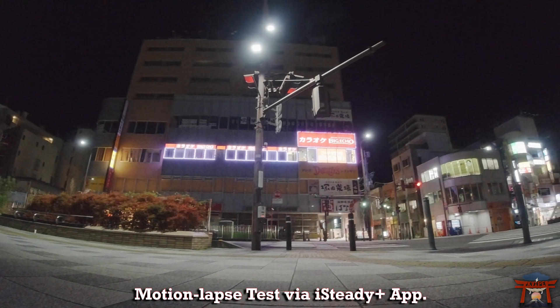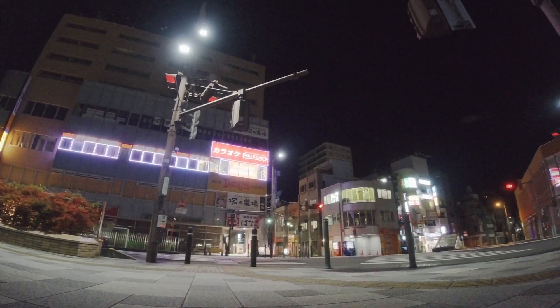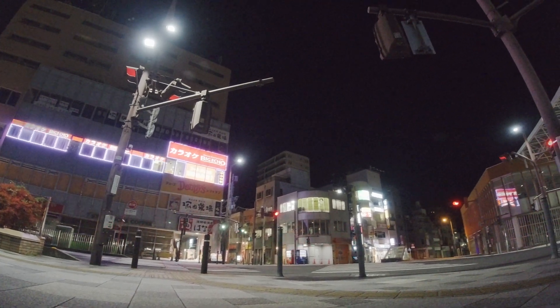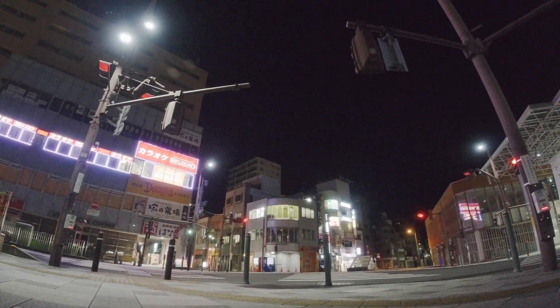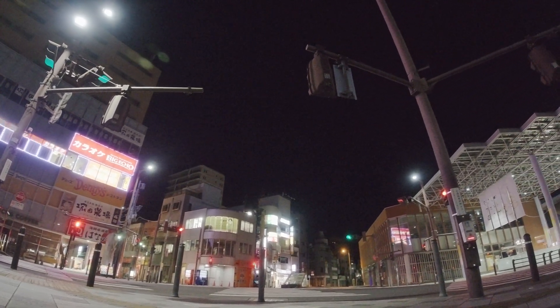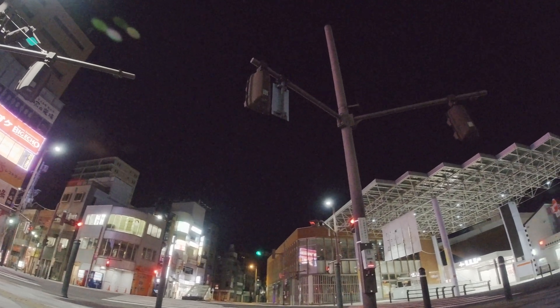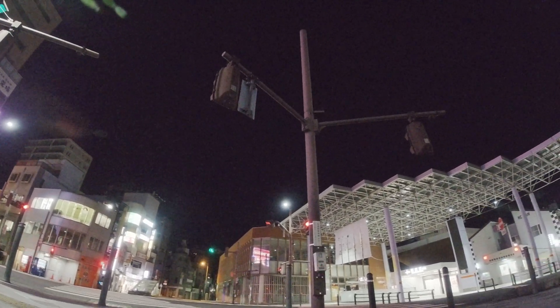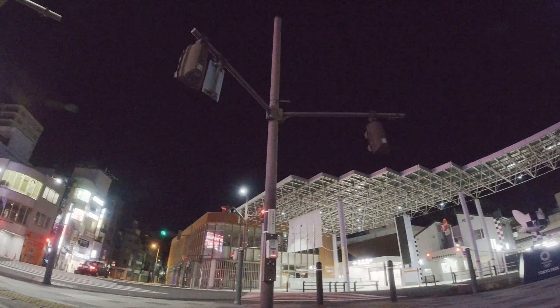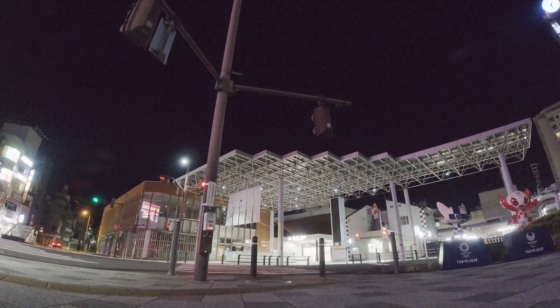The last test at night time is the motion lapse. Using the app, I set three points and have the gimbal do the work of moving the camera around. This is much smoother than using my hand to pan around. It's set to 30 seconds — and again, you can set it up to six hours for a very nice motion lapse by the time you wake up.